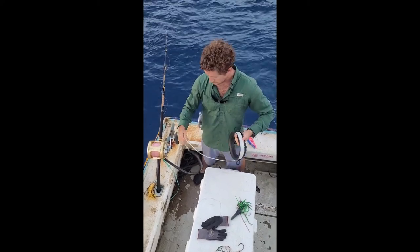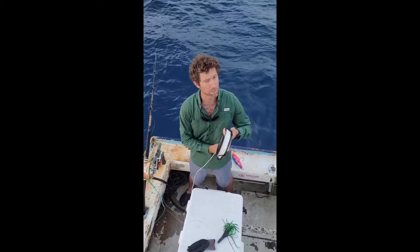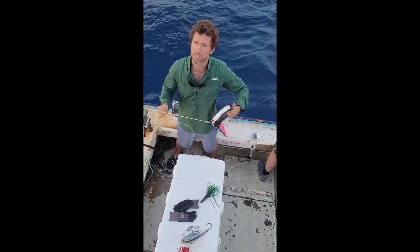It's really important that you keep one end of the handline away from the other end. That just means that you won't get any tangles.